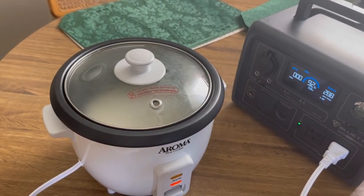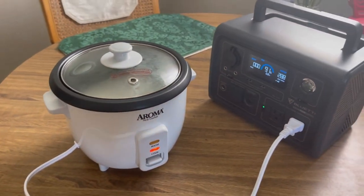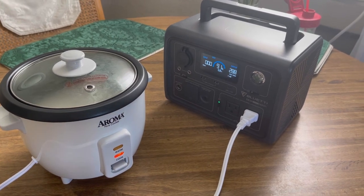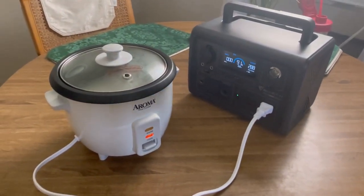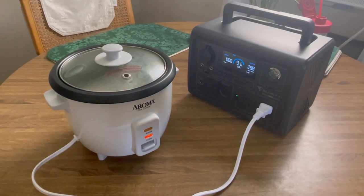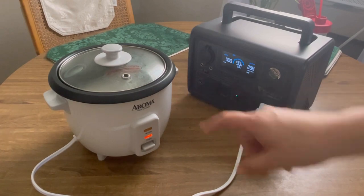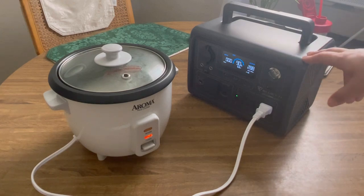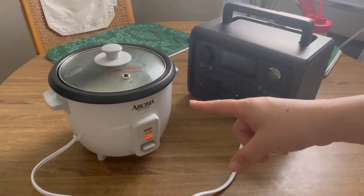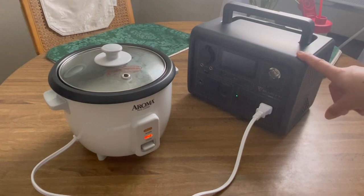It is 12:12, so it's only been about three minutes, but it's already getting cloudy here — the element is heating up and doing its thing. It'll be about 15-20 minutes. We're already at 91%. I just want to see if I'm able to cook some rice with this little unit, because we all know we can charge our phones many times or run laptops, but I want to know about these higher-wattage appliances. Can I cook rice, fry something up, make oatmeal — use it for 10-15-20 minutes with this 600-watt unit?